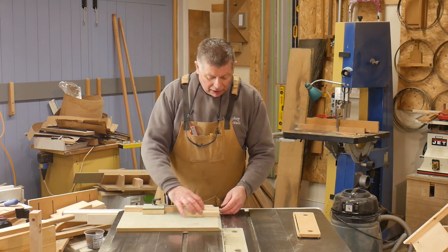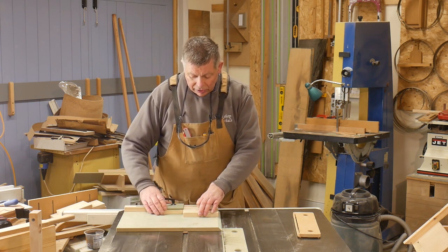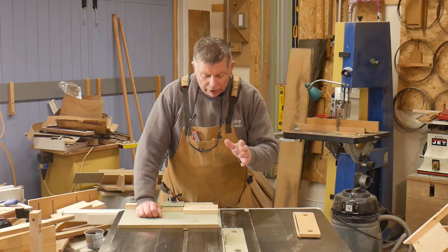The work piece goes on my jig, butts up to the stop, and makes the cut when the blade is tilted to 45 degrees. I'll do that in a minute — but first I want to show you something else.